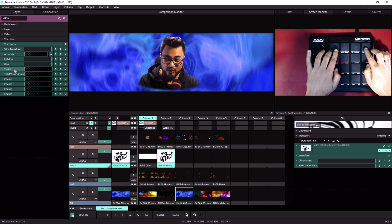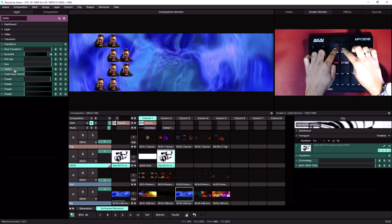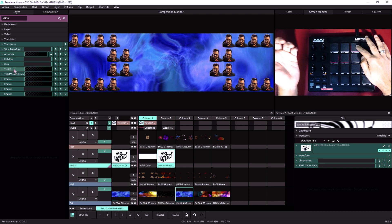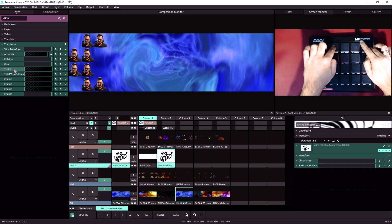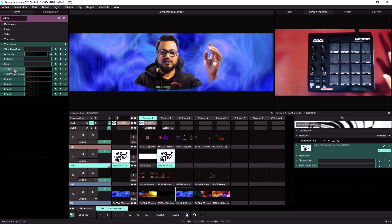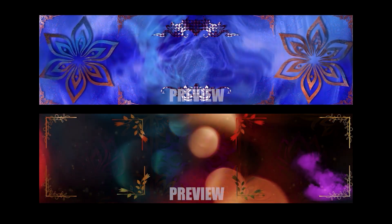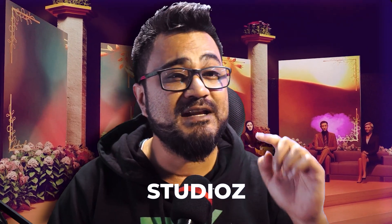For the top row, let's use Chaser effects — chaser 1, chaser 2, and more chasers. That's all with my face! By the way, all the footage used in this video is from Enchanted Moments, a visual bank specifically made for events. I'll put a link in the description below — use the promo code for a 10% discount.